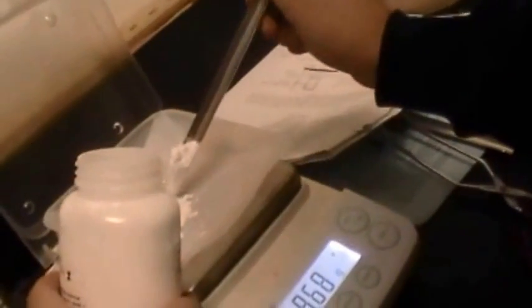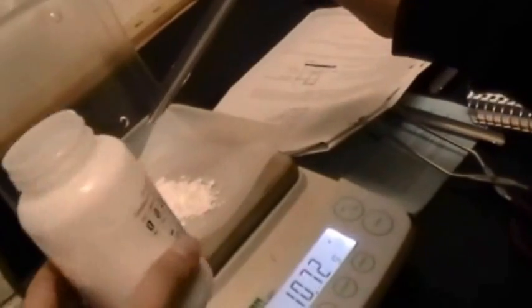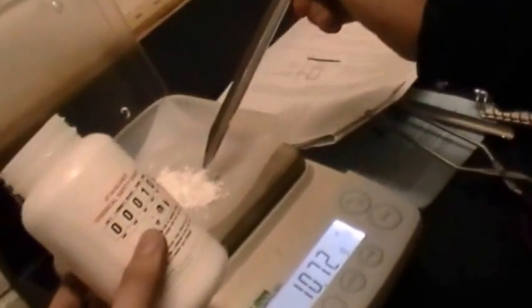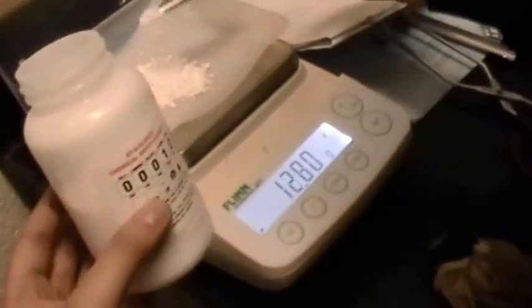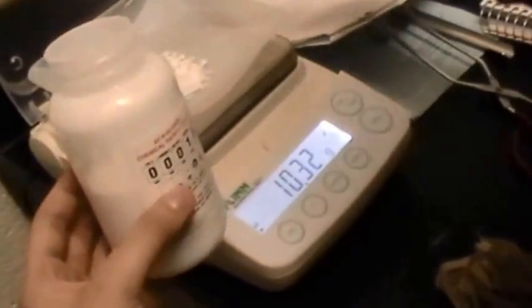We need the mass to be 1041 because we need 5 grams of this substance. This is anhydrous magnesium sulfate. You can read the data and I can put it in Excel.